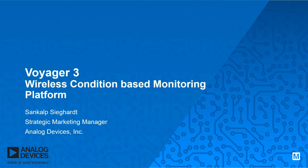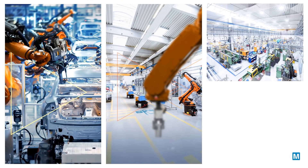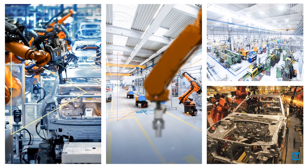Hi there, let me introduce you to Voyager 3, a wireless condition-based monitoring platform from ADI. Condition-based monitoring solutions often need to be deployed to remote and hard-to-reach assets. Robust connectivity and sturdy mounts are the key challenges that need to be overcome.